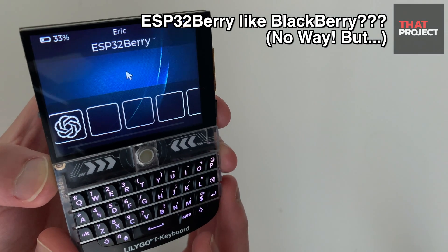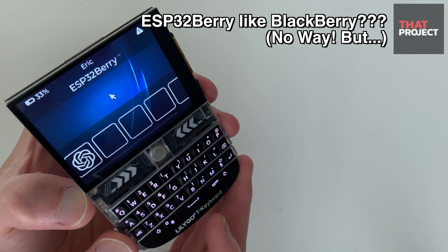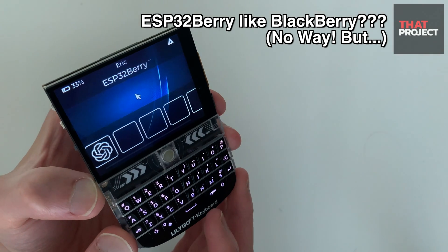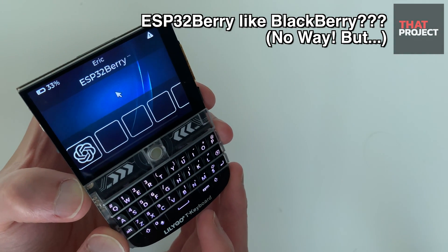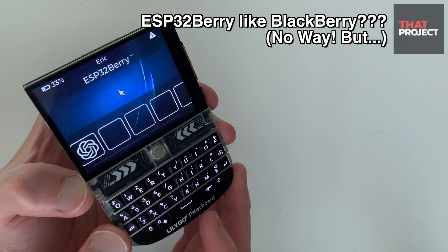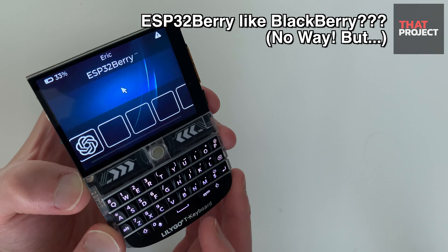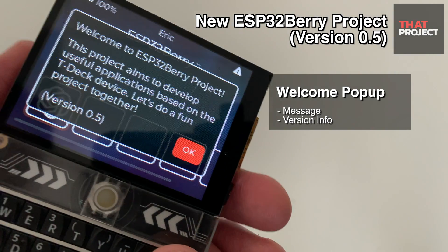Today I'd like to briefly share what I've been working on so far. I uploaded version 0.5 to my GitHub repository, which can operate the ESP32Berry project I worked on before, based on TDEC. The program you see now works exactly the same in the same environment. This is the first screen after booting, and the boot is very fast because it's an MCU.